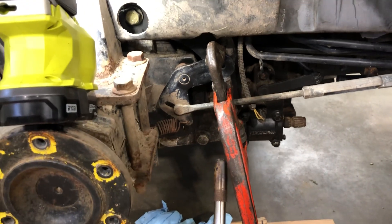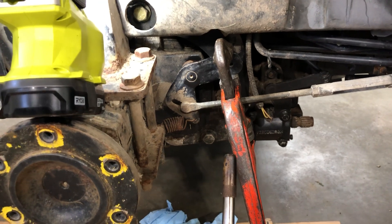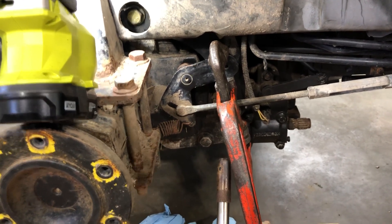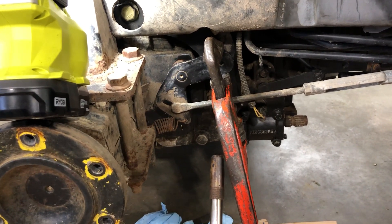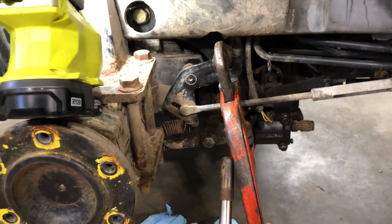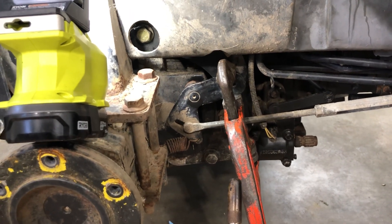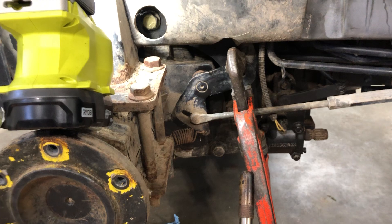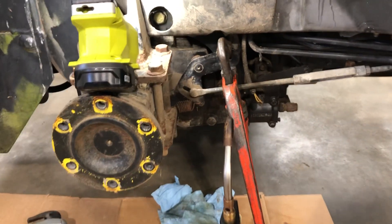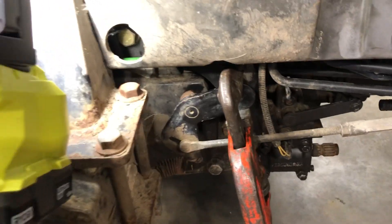The most common issue on the brakes on the 4000 series machines is that one side will hang up. When you go to stop the machine you'll feel it twisting, either from being out of adjustment, or when you go to take off the machine will feel like it's dragging on one side — that's because one side is probably sticking.